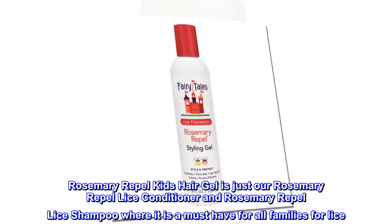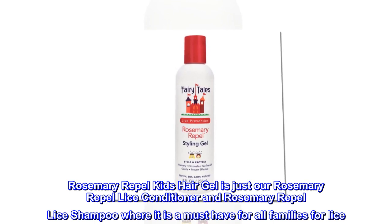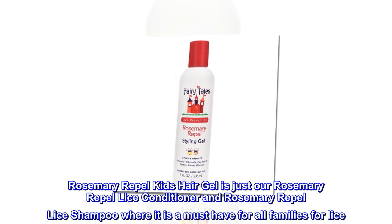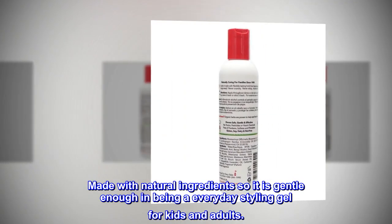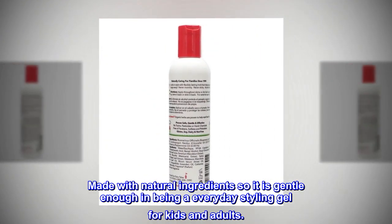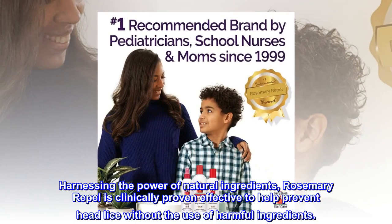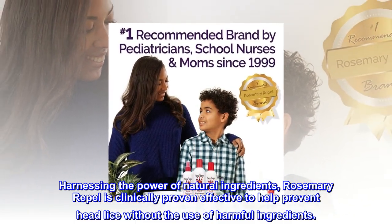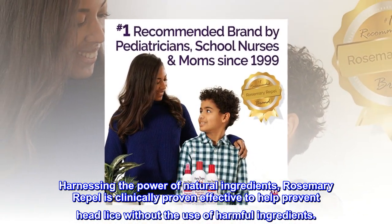Rosemary Repel Kids Hair Gel is just our Rosemary Repel Lice Conditioner and Rosemary Repel Lice Shampoo — a must-have for all families for lice. Made with natural ingredients, it is gentle enough to be an everyday styling gel for kids and adults. Harnessing the power of natural ingredients, Rosemary Repel is clinically proven effective to help prevent head lice without the use of harmful ingredients.